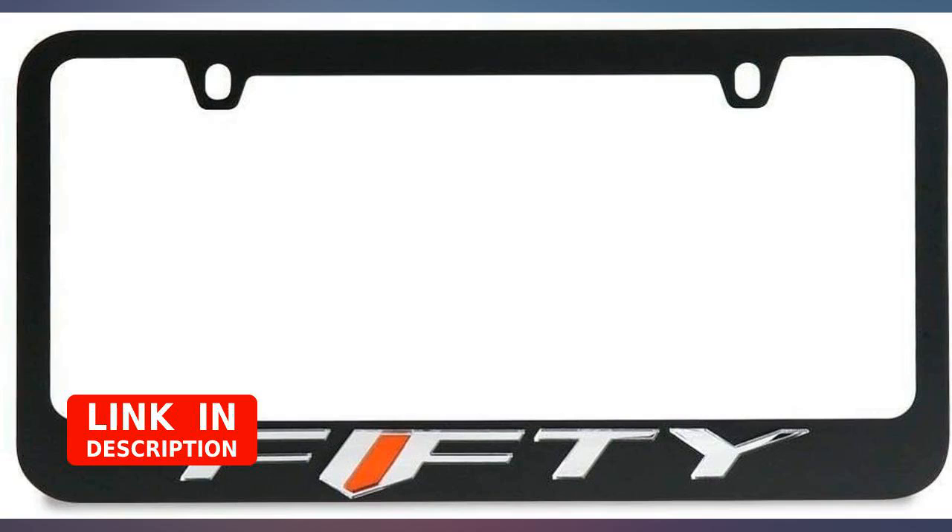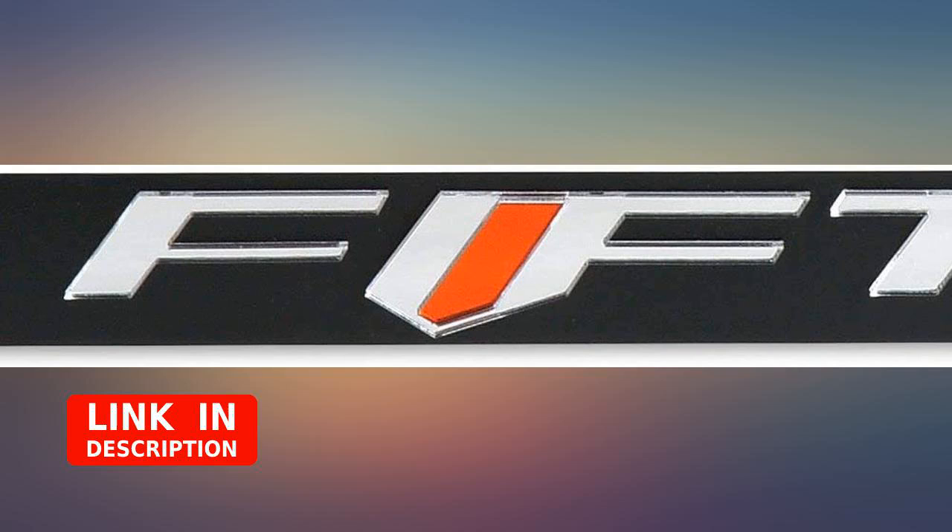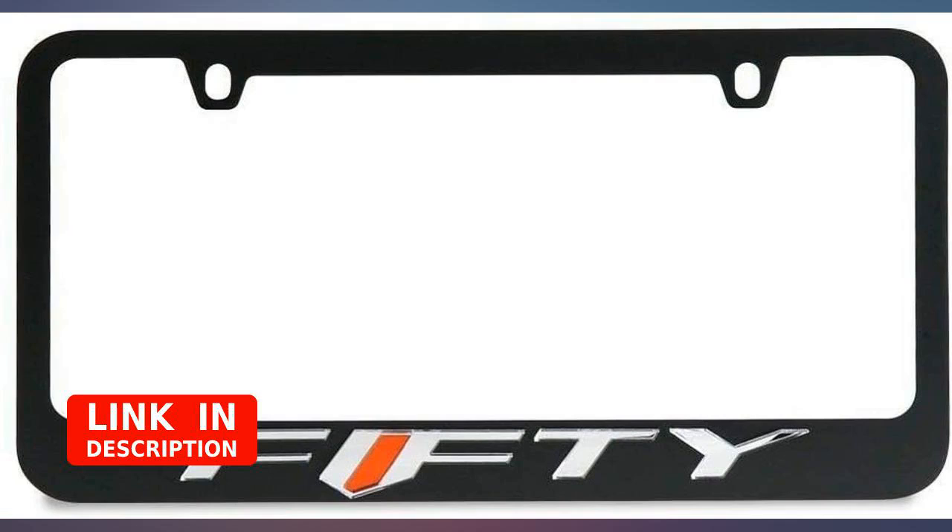Adds style and looks great on my 2017 Camaro RS. Love it — perfect finishing touch to my 6th generation Camaro. Easy to install, looks great, well packaged and quick shipping.